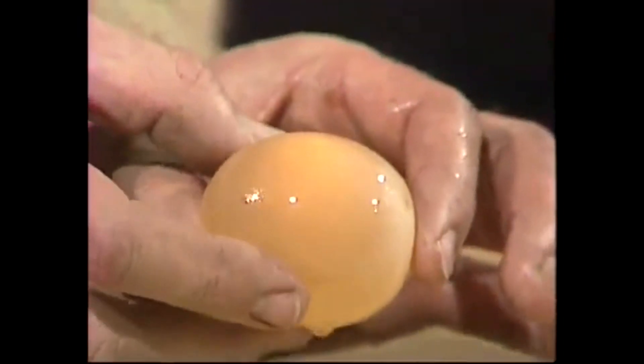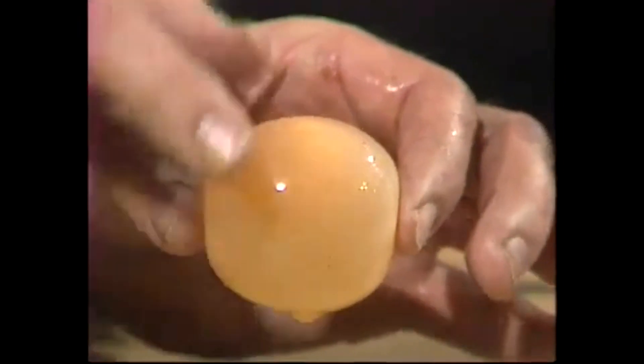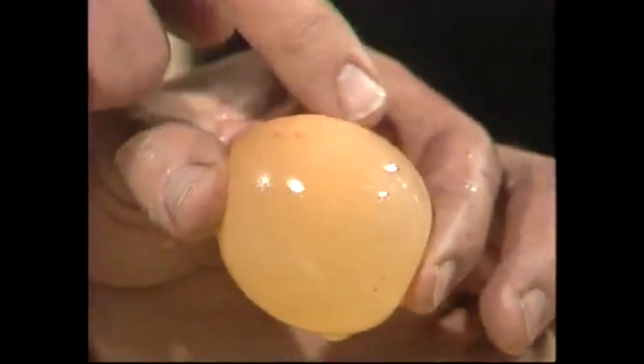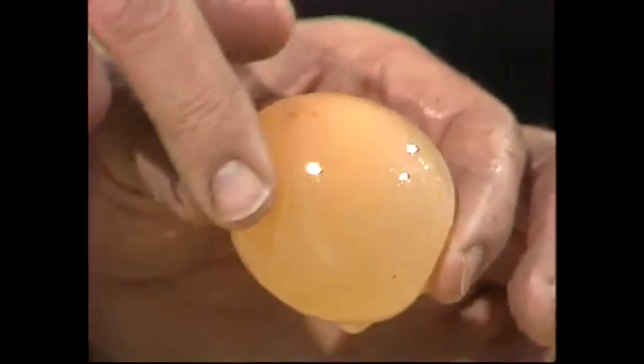And lo and behold, there is an egg without a shell. And rotating inside it, you'll be able to see the yellow yolk — see that yellow blob there in the middle, floating up to the top? All around is the white, and here is the membrane that lies underneath the shell.